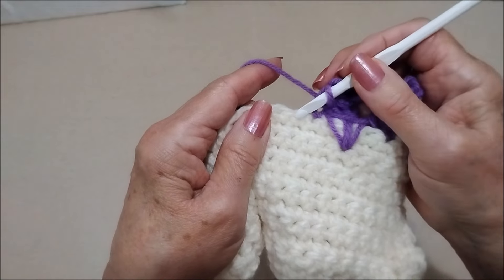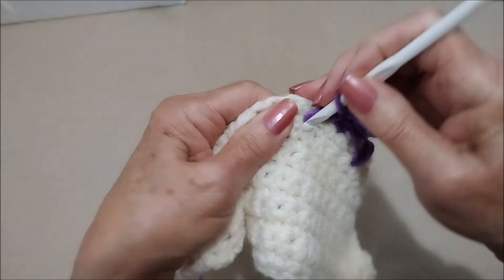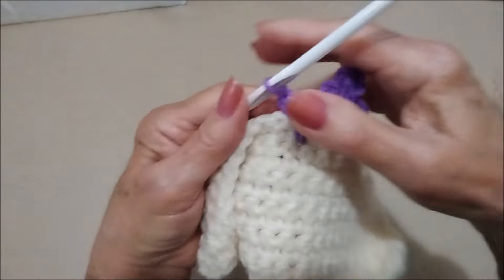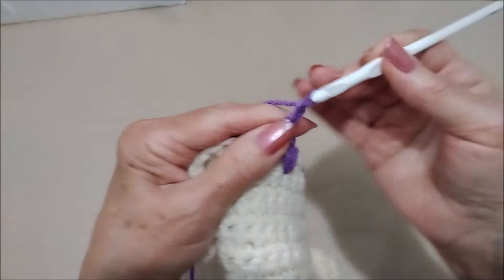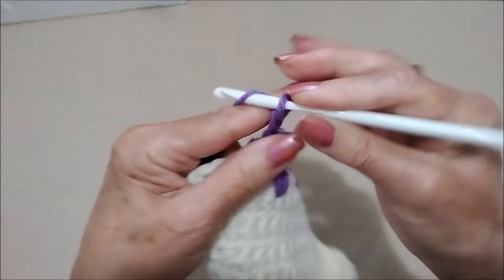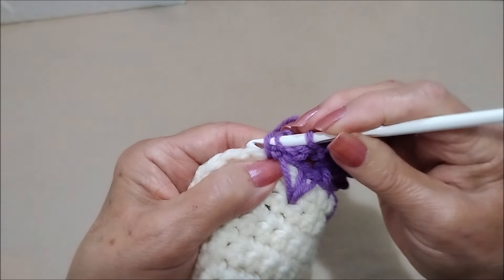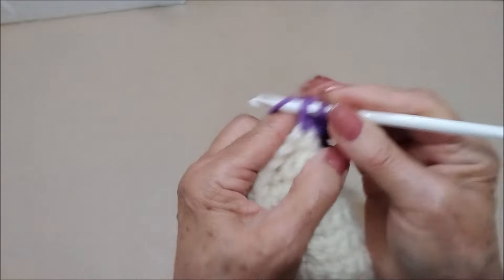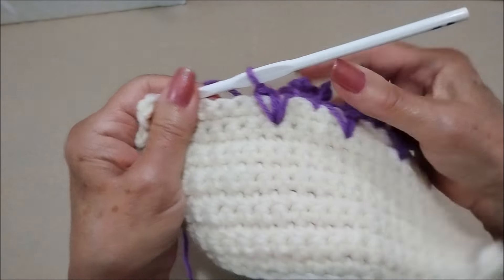And you'll continue across the row: skip the next stitch, come down and make a long single crochet, and another long single crochet in the same stitch. Skip the next stitch, single crochet in the next, chain three, slip stitch, chain five, slip stitch in that same stitch. And I'm going to go off camera and work up to the corner and show you how to work the corner.